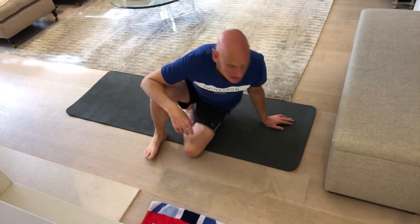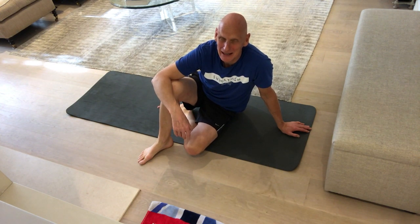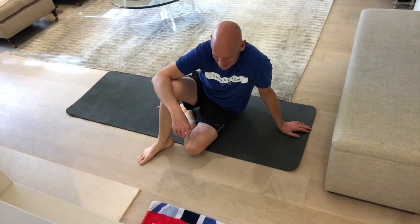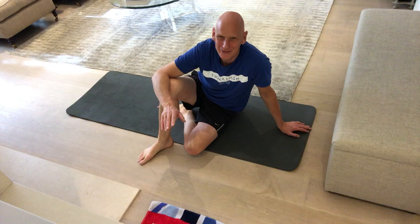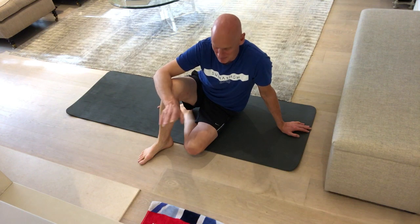Hi and welcome back to the final part in the series, number eight. I hope you've enjoyed these stretching exercises as much as I have. This final bit is about a warm down and also about balance.